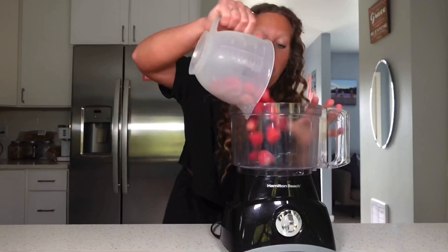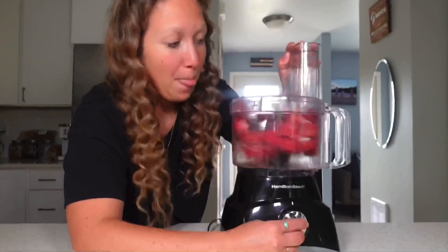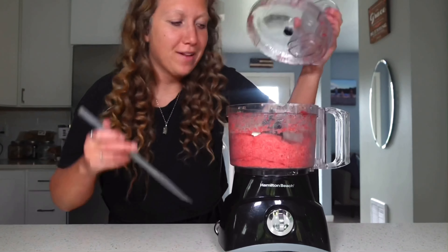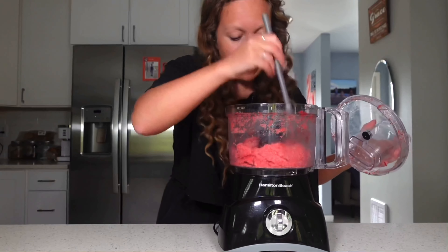Starting with our food processor — add in two cups of frozen strawberries, put the lid on, and we pulse. Let's just go around the edge really quick and make sure that it's all mixed in there.